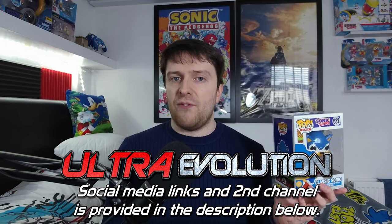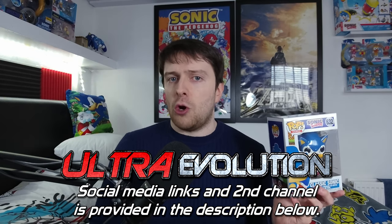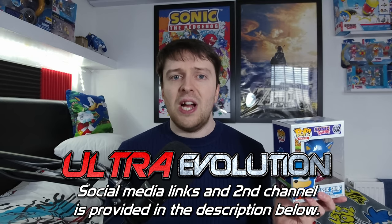That does it for today's video. Thank you everyone so much for watching — if you enjoyed it, make sure to give it a thumbs up, subscribe to my channel, and click the bell to get notified on all my uploads. Make sure to check out my social media platforms, the links are down in the description below. You can also follow me on my non-Sonic channel, Ultra Evolution — that too will be provided down below. I hope to see all of you in a brand new video. Take care!